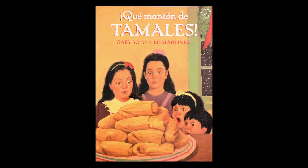Hola y bienvenidos al primer viernes en el Centro de Recursos. Yo soy Señorita Michelle. Y yo soy Lupe Navarro. Y hoy vamos a leer un libro muy lindo que habla de las tradiciones de familia. Sí, este libro es muy conocido y se llama ¿Qué montón de tamales?